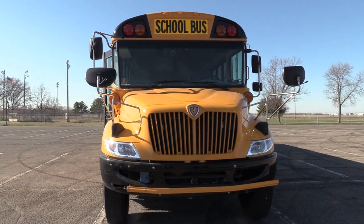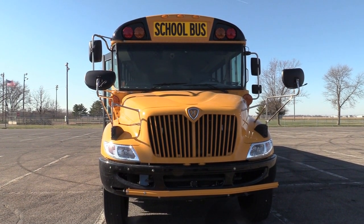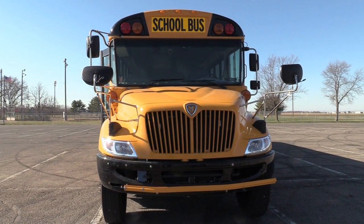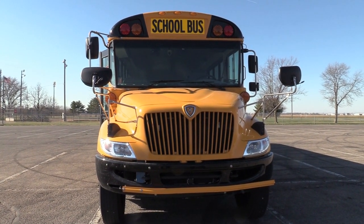I want to check all my lights: my clearance lights, my student flashers, my turn signals, my headlights, and my running lights. I want to make sure they are not cracked, broken, or missing, and they are the proper color.